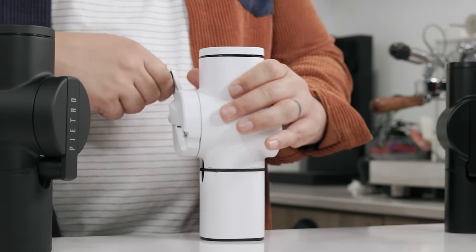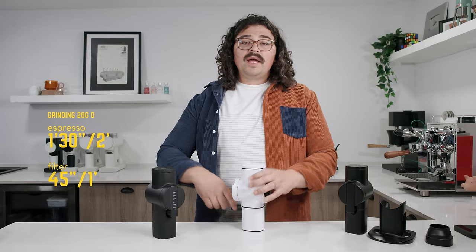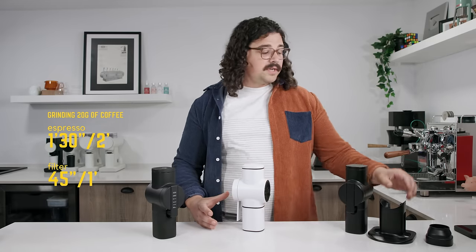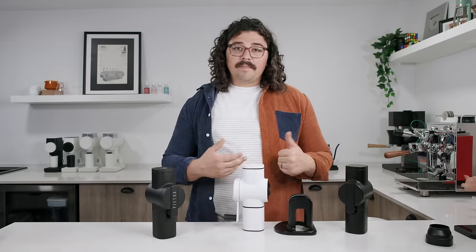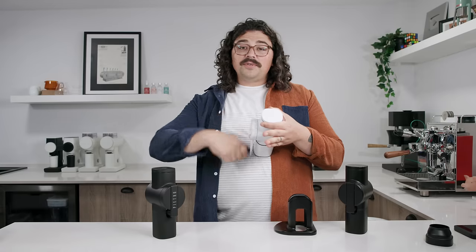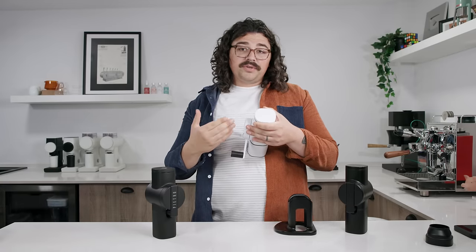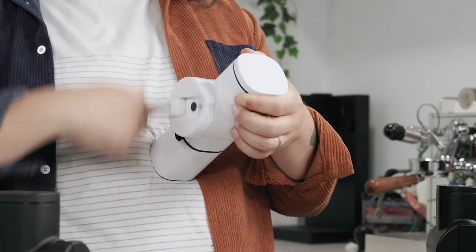When you're grinding, it kind of wobbles around. You have to put a decent amount of pressure here in order to grind it well. This was one of the first things I pointed out — we need some sort of stability, some sort of base. There is a hack though: you hold it right here against your body. It slows the feed rate down going into the burrs, which can actually help with particle distribution. A slower feed rate can kind of help that.